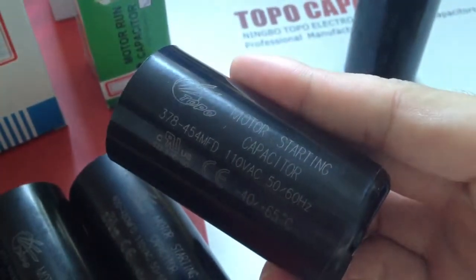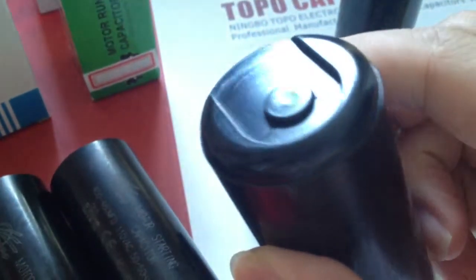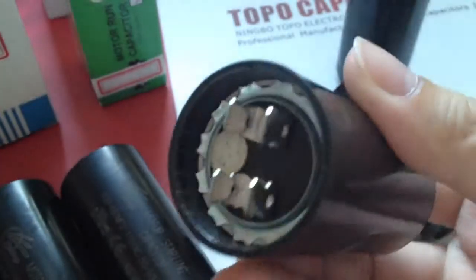Rated voltage of 110 volt to 330 volt, frequency of 50 hertz to 60 hertz, suitable for use in single phase AC motors and compressors.